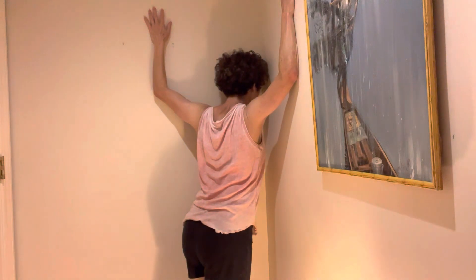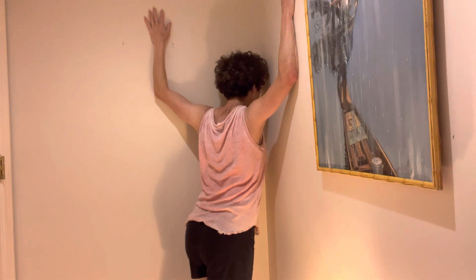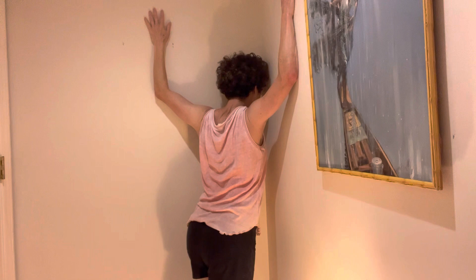I would just keep sinking in until your nose goes into the corner. I need to wipe these walls down — they're dusty. Oh my god, it is so good. I can't tell you how much better this is than a doorway stretch.